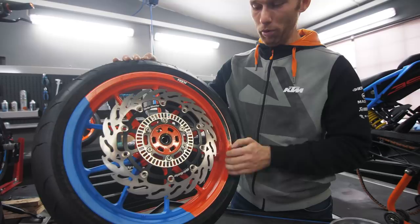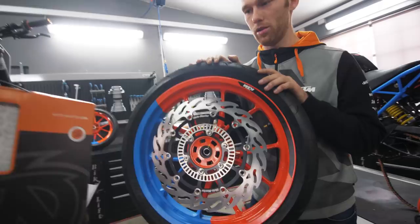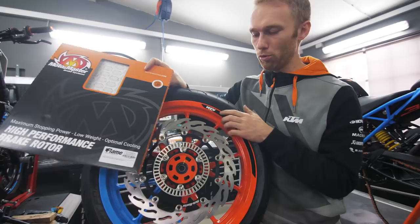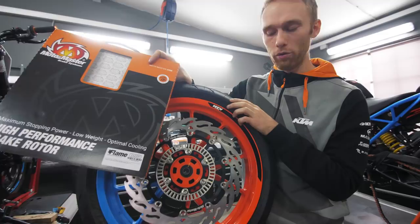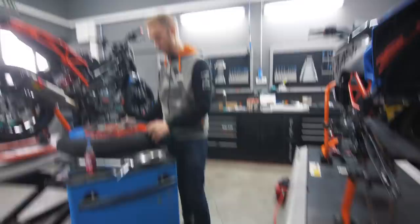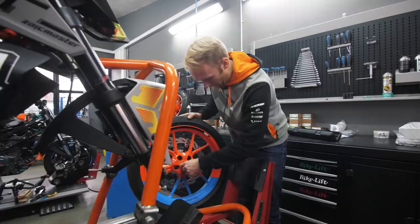The disc also has the ABE TÜV approval from Germany, meaning you can legally ride it on the streets. It's a race disc but street-legal — that's a super important point. Let's mount it on the bike. I cannot wait to see how the new rims and new disc look together.